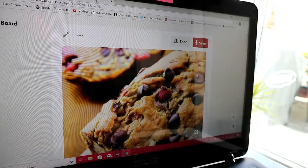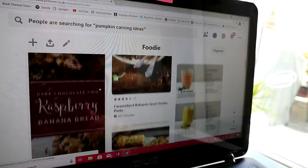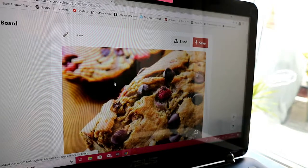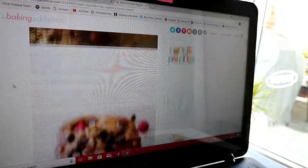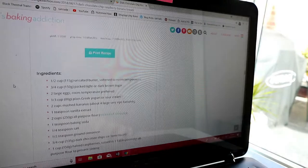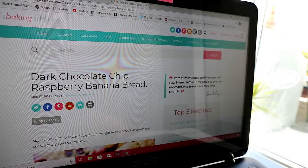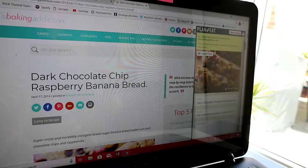So what I normally do is I go to Pinterest. I've just pre-got one. I do actually have a whole board that has recipes on it — I'm sure everyone who has Pinterest does. So this raspberry banana bread, for example. I click on that and then I click on the actual picture that takes me to the blog, and then it tells you the recipe. So I want to add this recipe to my Plan to Eat. I just click 'Add PTE' and there you go.